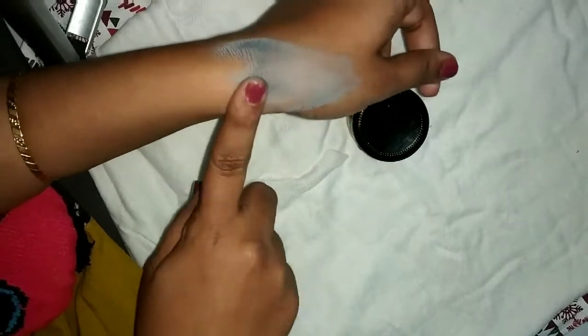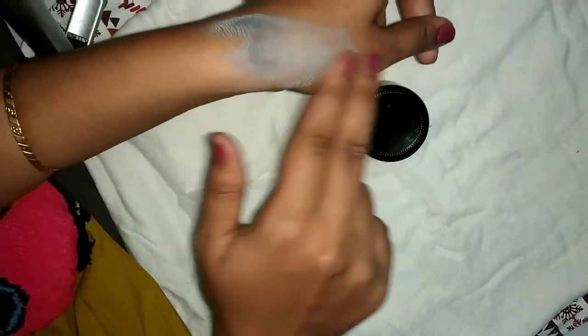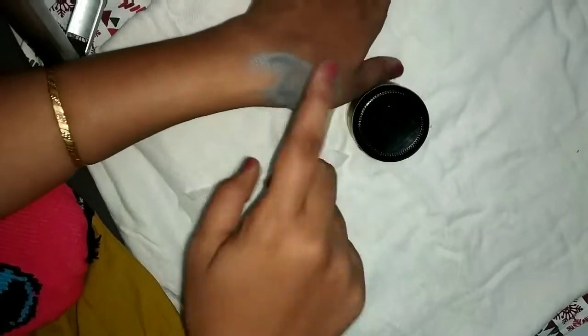When you wash the skin, use a moisturizer afterwards as a compulsory step.